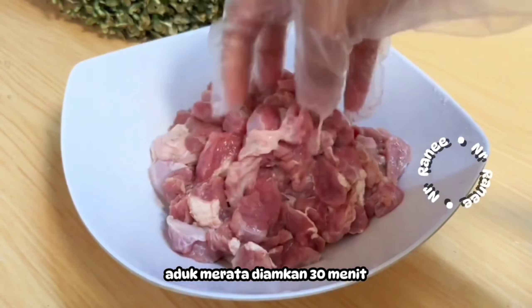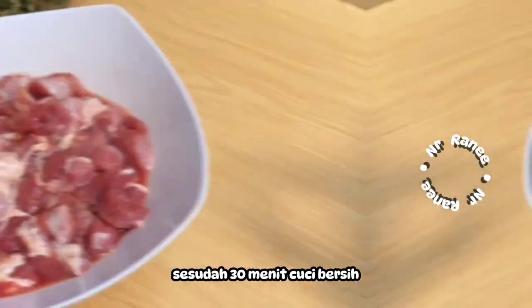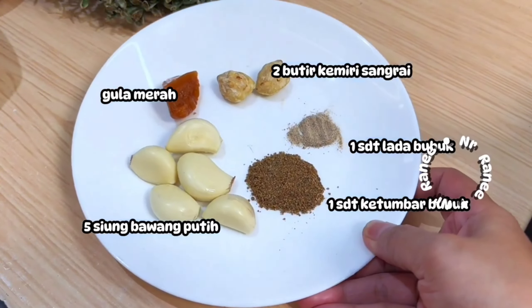It's very simple to make and the seasoning is not complicated. The main spices are just three: bawang putih, bawang merah, and kemiri. And of course kecap manis. Serve and enjoy.